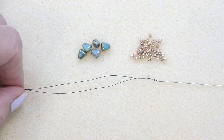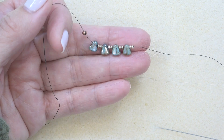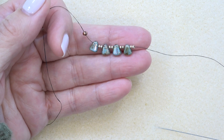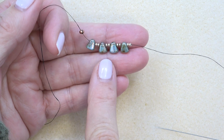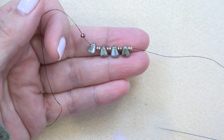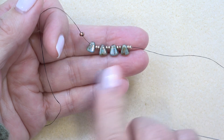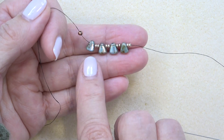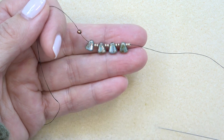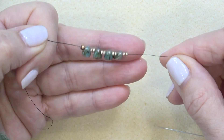Alright, let's get started. Thread your needle with about three feet of thread, put on a stop bead, and leave enough of a tail to sew in. I've dropped down to my stop bead: a nibbit, two 11-0s, a nibbit, two 11-0s, a nibbit, two 11-0s — it always makes me laugh, nibbit sounds like ribbit — two 11-0s, a nibbit, two 11-0s. So I have four nibbits on, with four groups of two 11-0s in between, starting with a nibbit and ending with the two 11-0s.